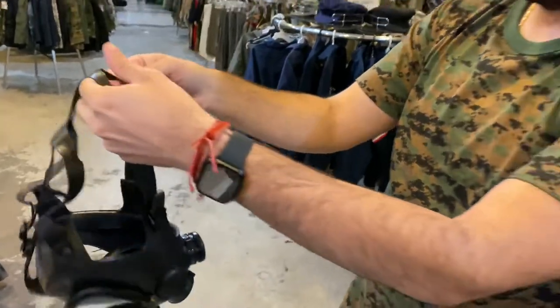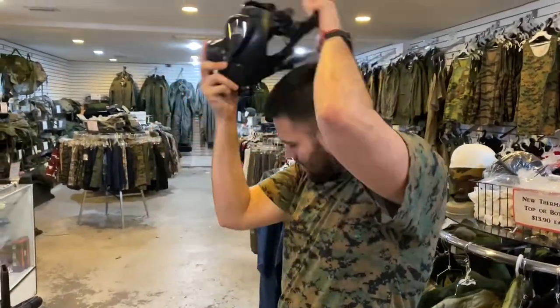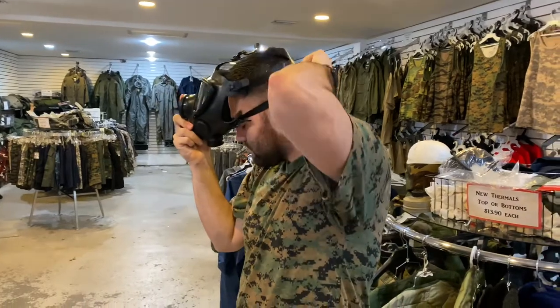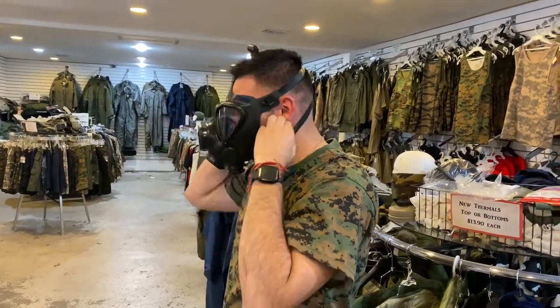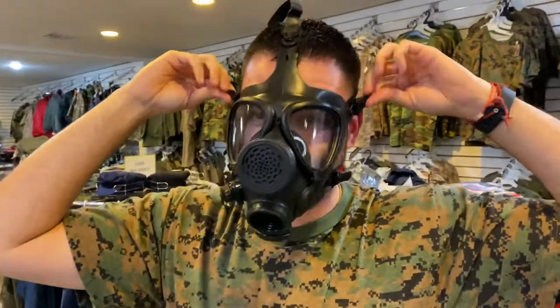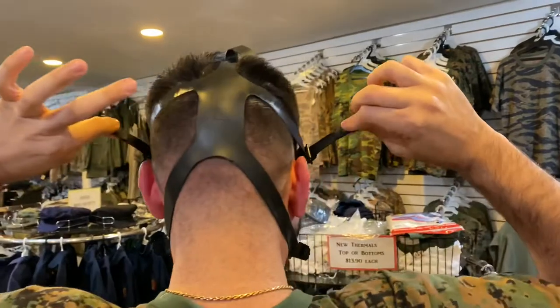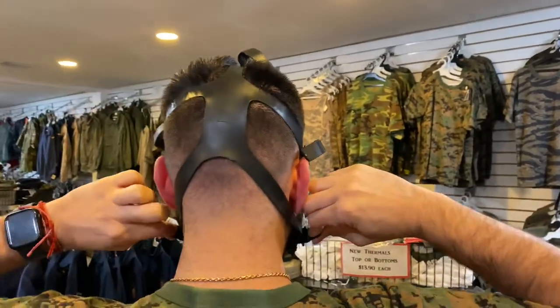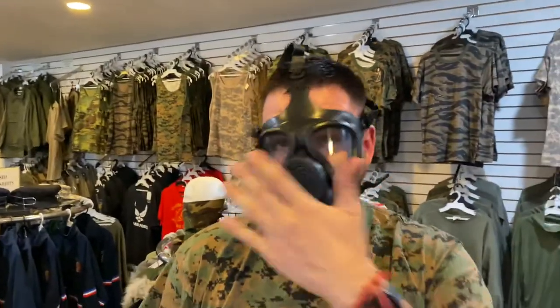To put it on, you start from the bottom of the mask on top of your face, like so. I have a pretty big face, so it's kind of already adjusted for me, but I want to make sure it's a little tighter, so I'm just going to pull these out and make sure they're snug. Same thing for the bottom one. That gives you the tightness needed to create that seal of air around your face.